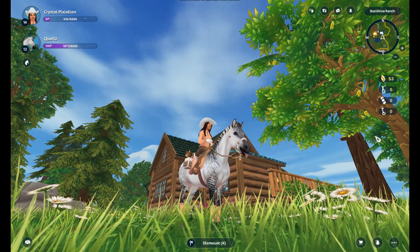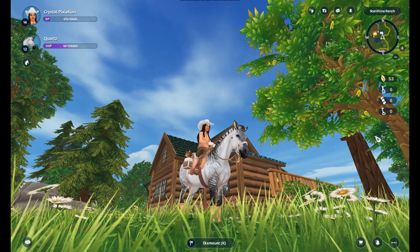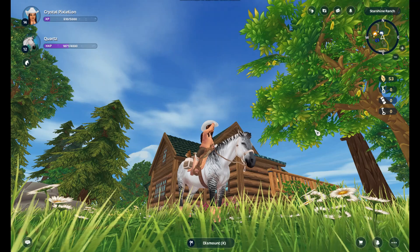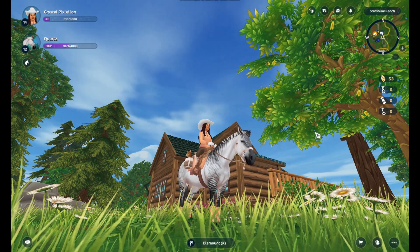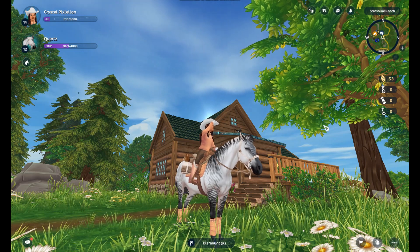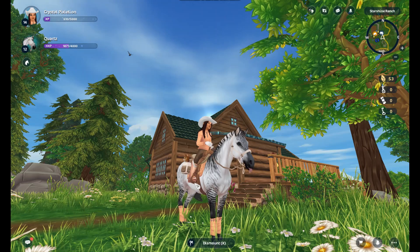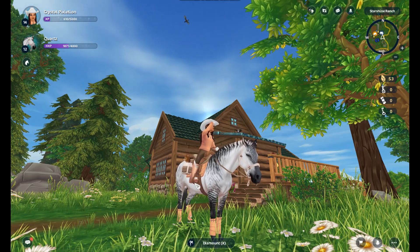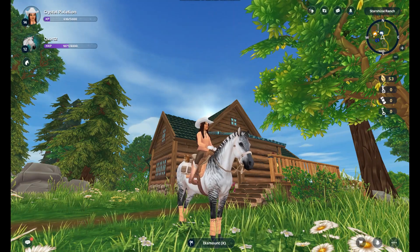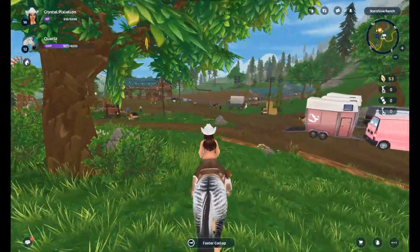Hello everyone, welcome back to my channel! Today we are going to be checking out Camp Western and we are going to be buying one of the brand new American Saddlebreds. I'm so excited because I've seen their coat colors and they are stunning, so it's going to be so hard to choose. Also, did you guys notice something different? I'm on computer, which is so amazing — this is my first video on computer, so I'm a bit not good with the controls still.